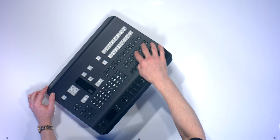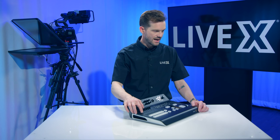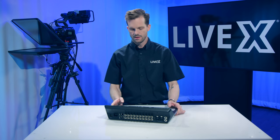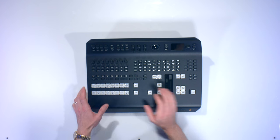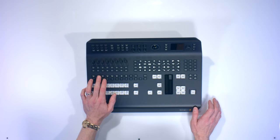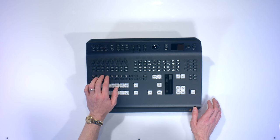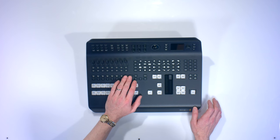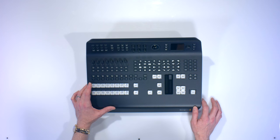On the top here, you have audio controls for audio follows video or to-air audio. You have key cut, key one fill, DSK one key fill, DVE, DSK two, and DVE key fill as well.